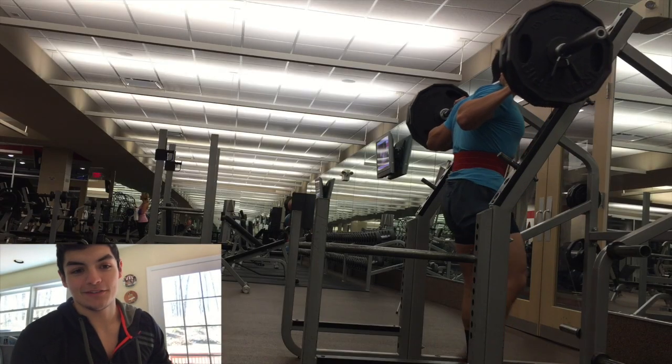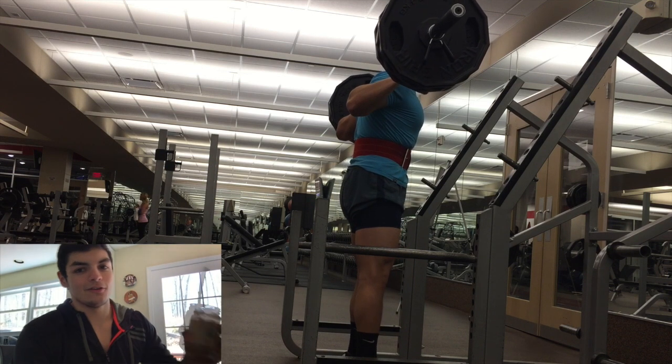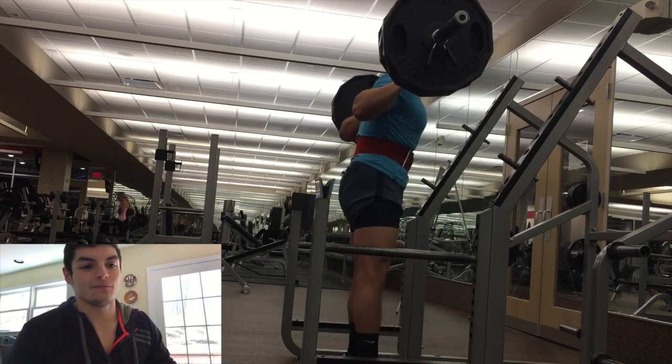So yeah, I was exhausted. I was actually drenched in sweat by the end of the fifth set. Here I am eating my overnight oats in the cookie butter jar — delicious, highly recommend. But here's set 3.